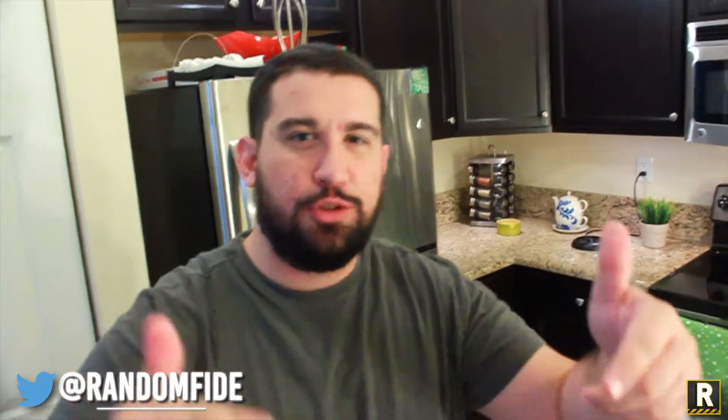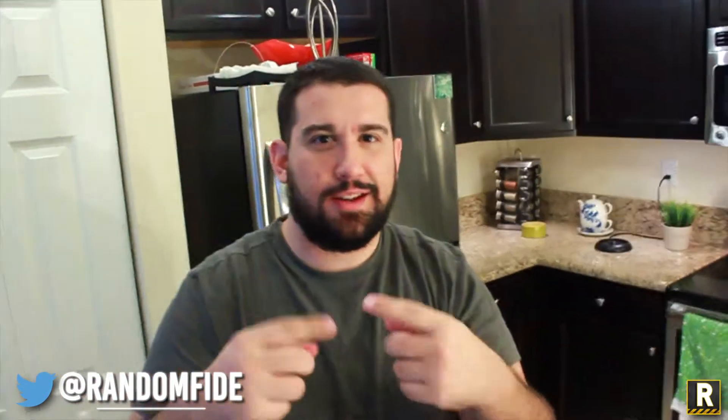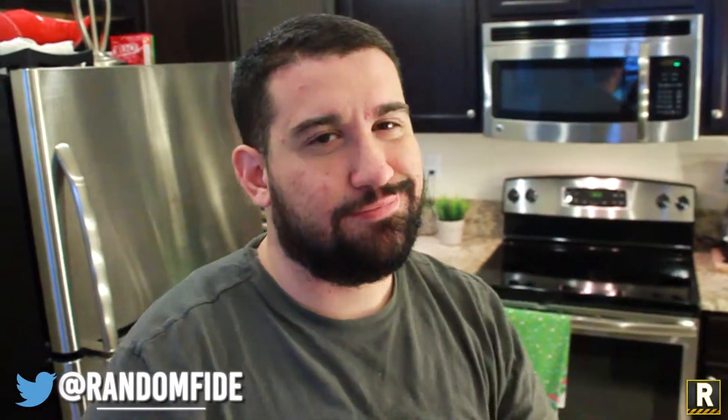This has been another little food review brought to you by Chris and Nick from Randomfied. Make sure you give us a thumbs up. Stay tuned for all of our latest content by subscribing. Thanks so much, guys.